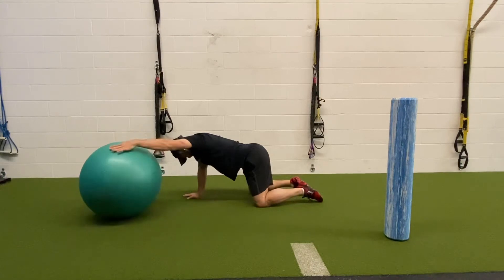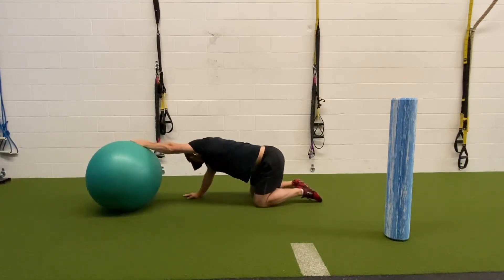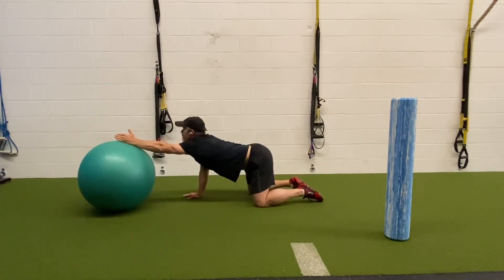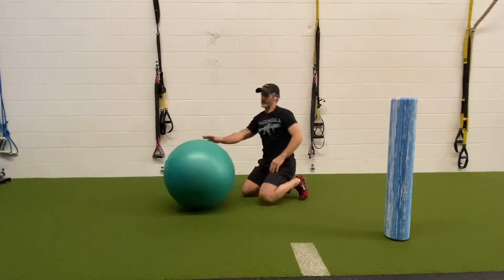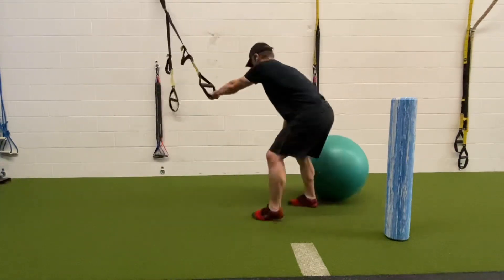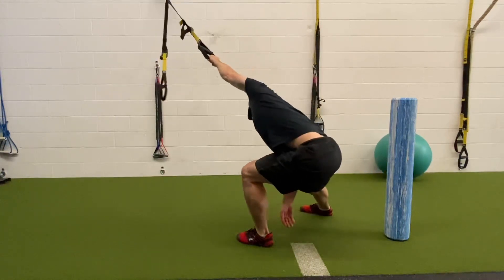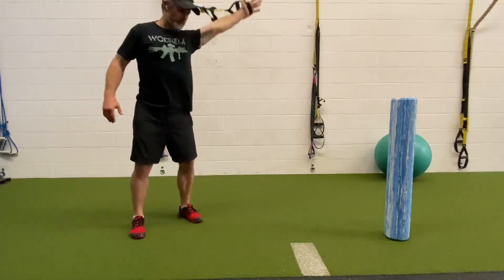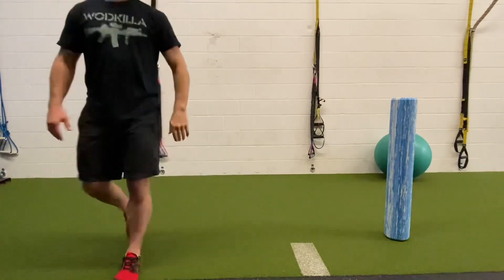Any part of your body that you foam roll, you're going to want to stretch that afterwards. Here I'm using a stability ball, really reaching as far as I can, trying different head, low back, and hip positions. Then I have a TRX — I drive some energy down into my hip while getting a good lat and hip stretch. I always finish with some type of upper body and shoulder movement, and this is a chest stretch with some range of motion. And there you go.